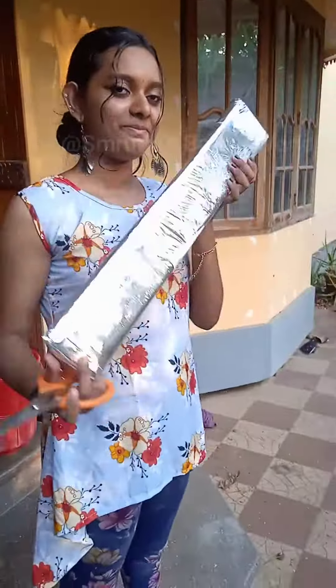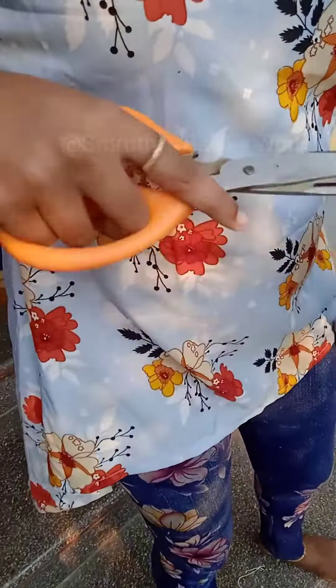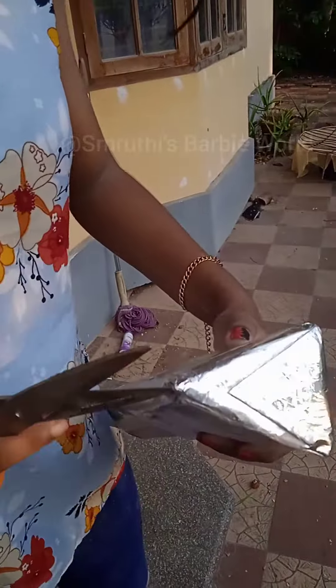Hello guys, today I have an unboxing video. My watch is called a Water Lily, and it's time for a little unboxing.